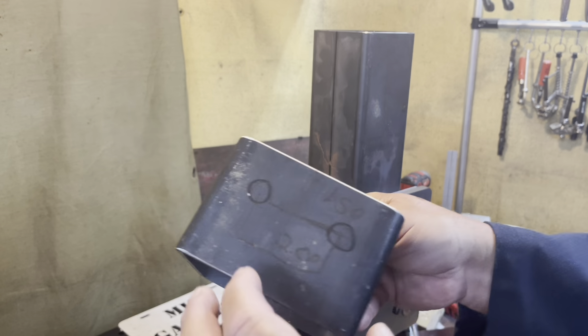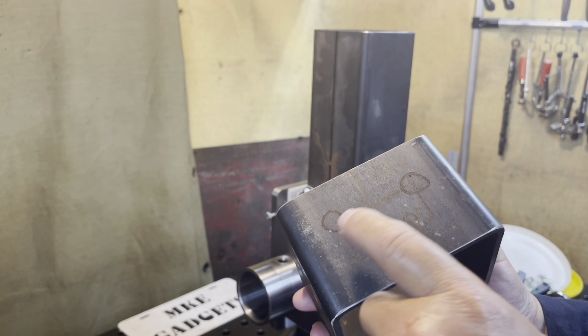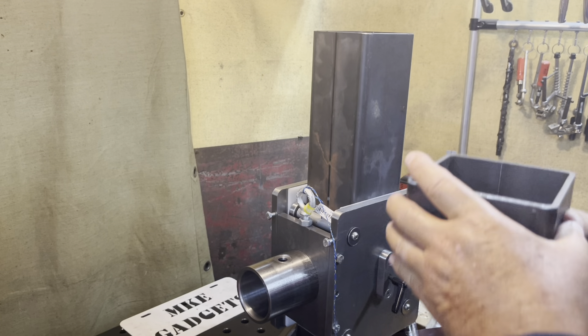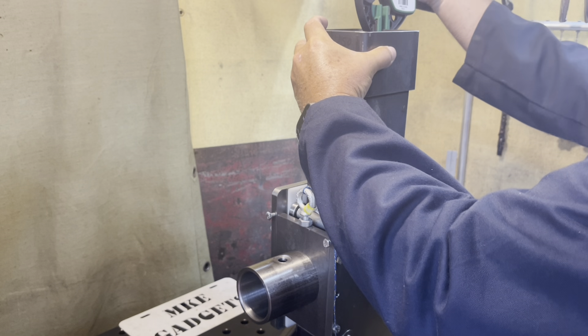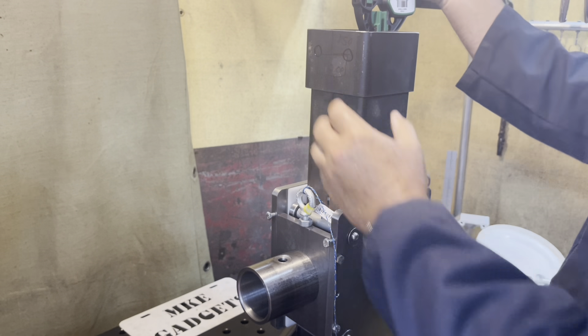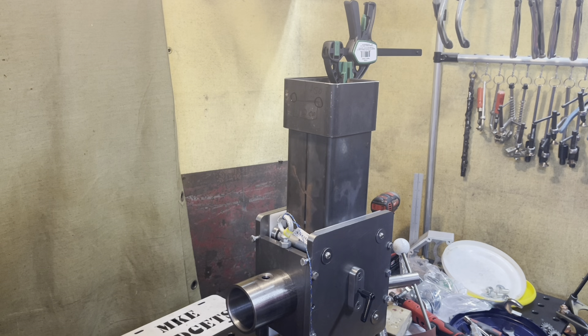First, I'm calling this a 'top collar,' and it's always fun to lay out your plan so when you get over to the Bridgeport mill you know what you're doing. So that's going to go here — let's just clamp that on for now. This is going to be drilled and bolted on.